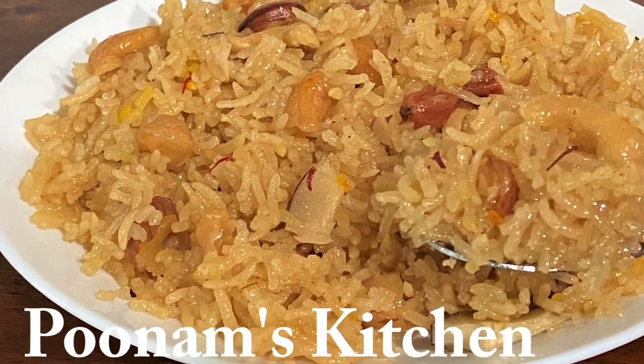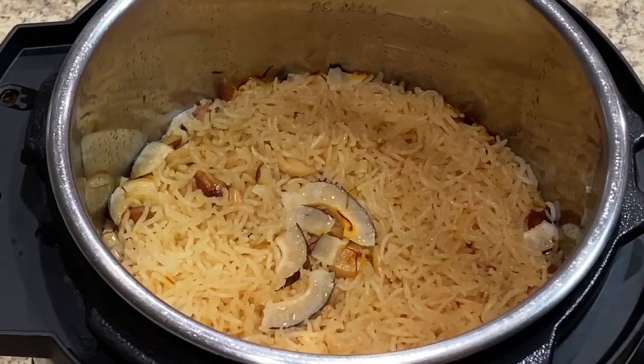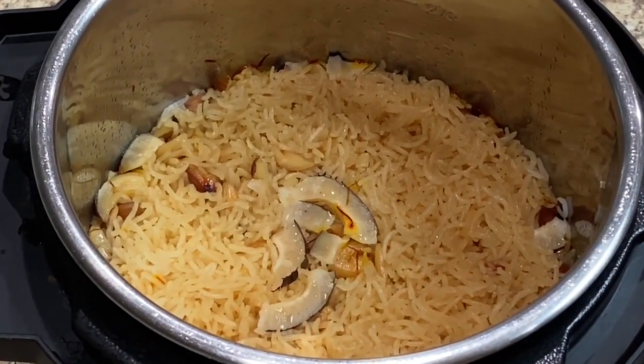Welcome to Poonam's Kitchen. Today we have a good pork dish — it's an instant pot recipe. Look at the pork in close-up. It's a one-on-one leaf.